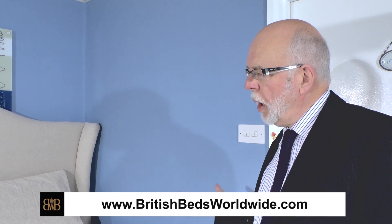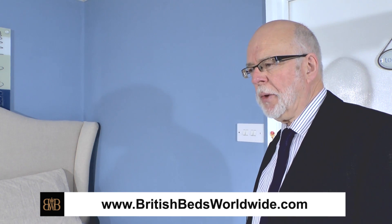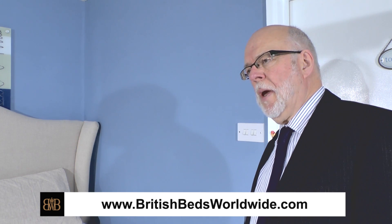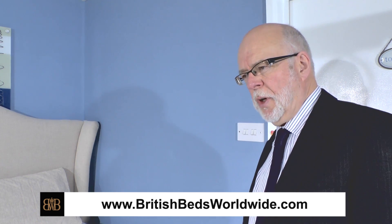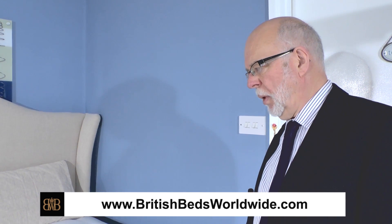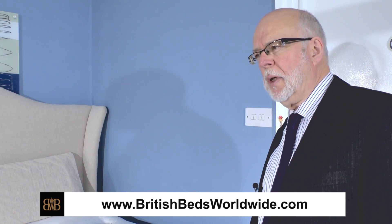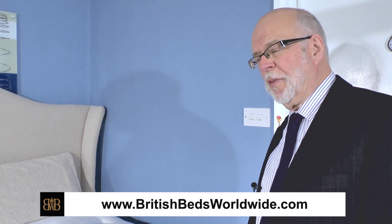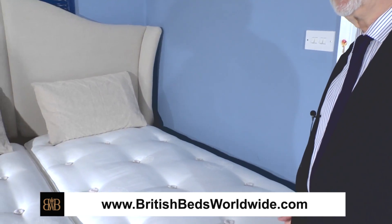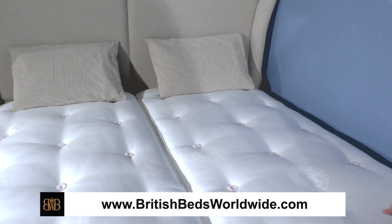If you buy a high quality luxury pocket sprung mattress, it's very very heavy. That not only gives problems to the delivery drivers — and they will overcome that for you — but it also gives you a problem in future in that these mattresses have to be turned over regularly. About once a week for the first three months is recommended, and after that about every three months, what we call seasonally, so with the start of each season you remember to turn your mattress over.